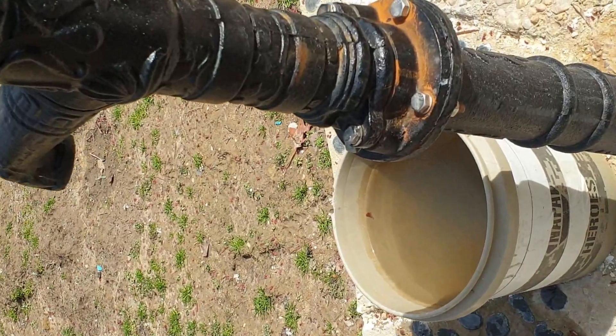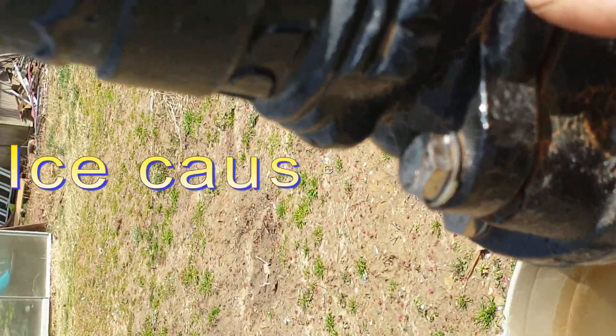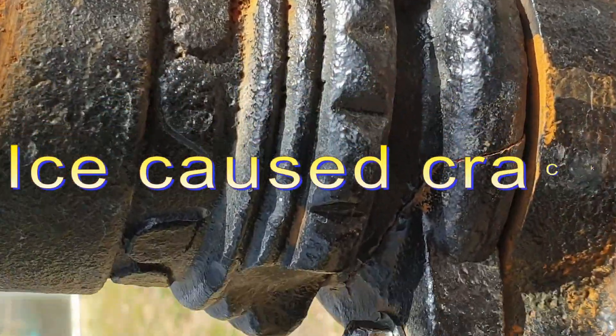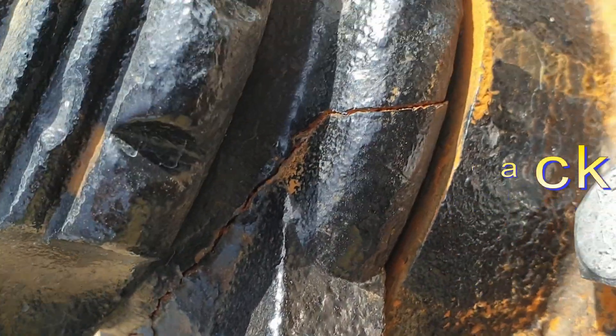What happened is that this pump had broken right here. You can see the crack — it doesn't work anymore.